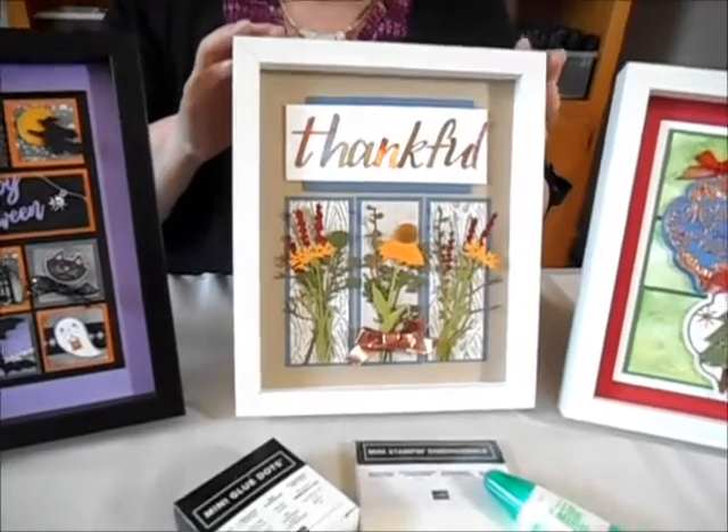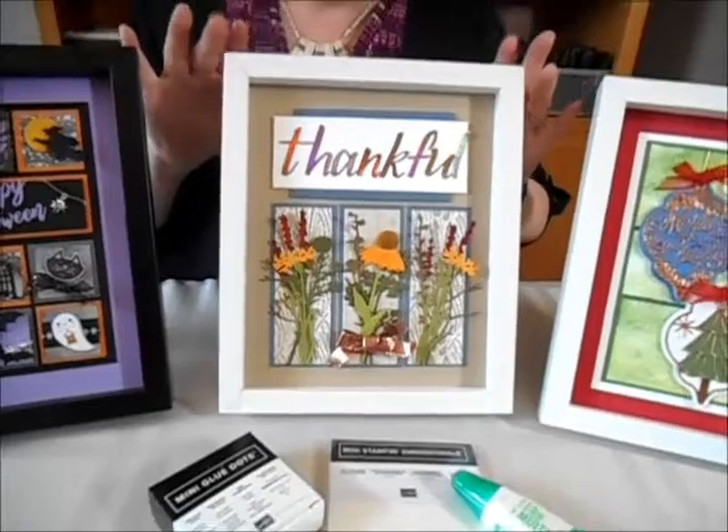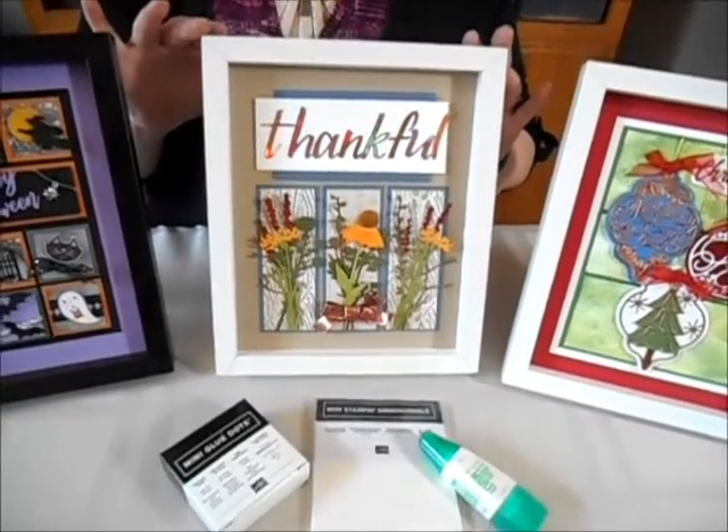And then of course we have the thankful framed art. This one is perfect for the harvest. I'm so excited to give this to my hostess for Thanksgiving as well as to all my friends who love to decorate for the fall.